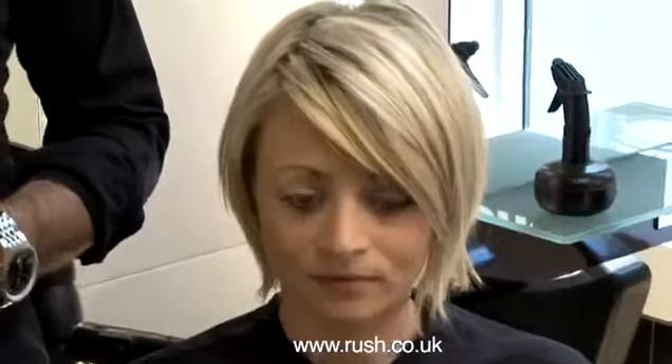What we're doing today is we're actually styling a bob. What I'm going to show you is basically how to get the back sitting in correctly and get the sides and the front sitting really nice and smooth with a lot of shine. What we're going to need to do now is get the model shampooed and conditioned and then we'll start.